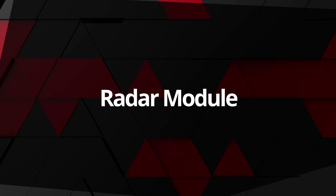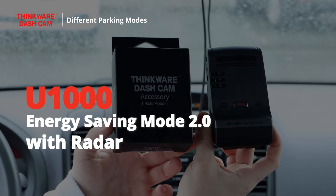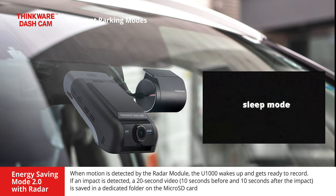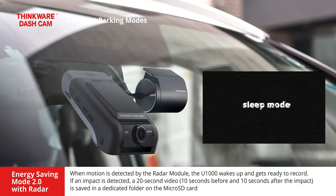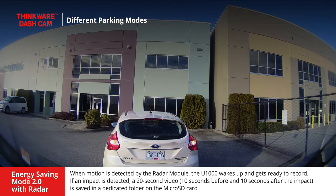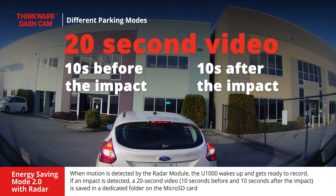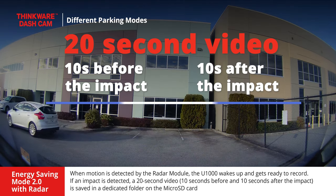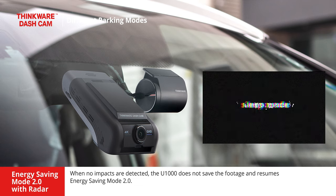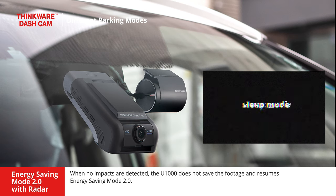We also offer a radar accessory that allows the U1000 to record before and after the impact while in energy saving mode 2.0. When motion is detected by the radar module, the U1000 wakes up and gets ready to record. If an impact is detected, a 20-second video — 10 seconds before and 10 seconds after the impact — is saved in a dedicated folder on the microSD card. When no impacts are detected, the U1000 does not save the footage and resumes energy saving mode 2.0.